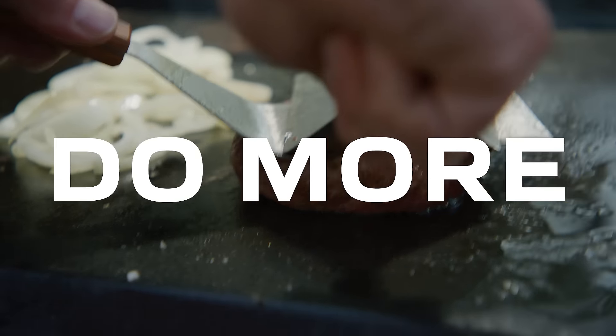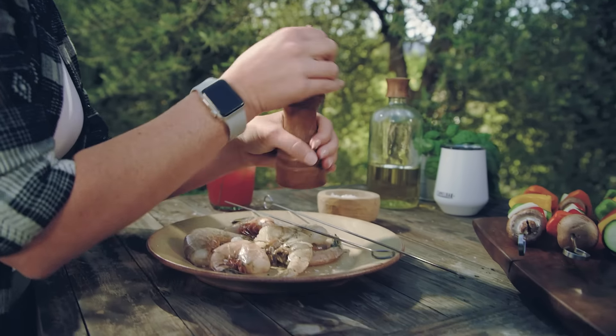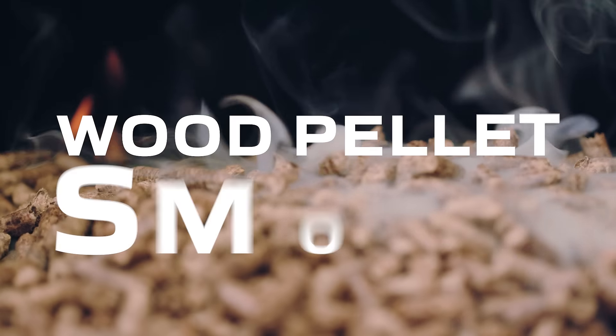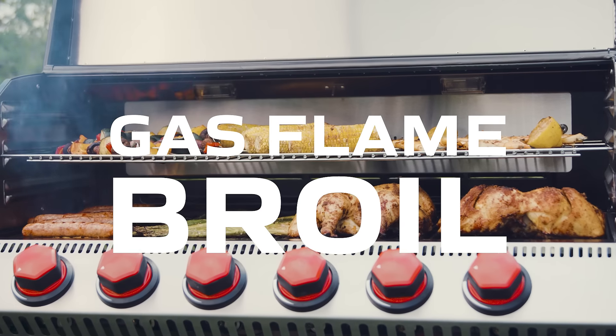It's built for you to do more in less space. Perfect for any pace or taste. Go from smoking low and slow one moment, to fast flame broiling the next.